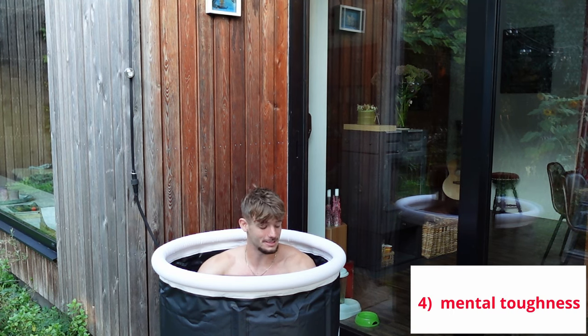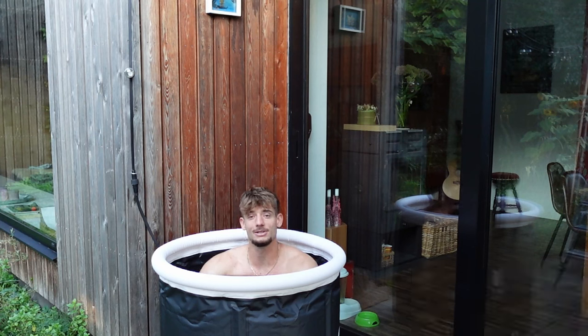Last but most certainly not least, it creates mental toughness. You just have to stay inside the water even if it's cold and it hurts a bit — it doesn't matter, you just stay in. It's really good for becoming the boss of your own mind.